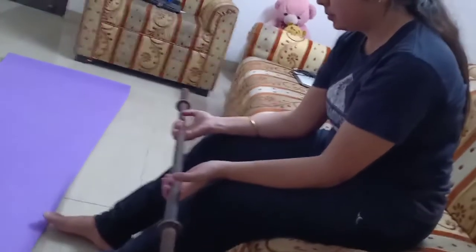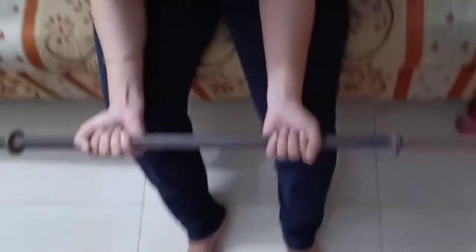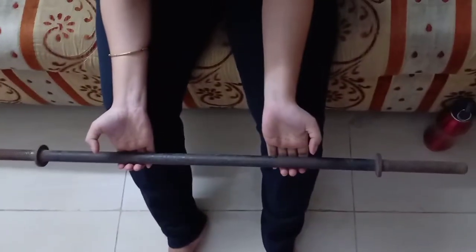There you go, your complete body has been worked out. Please give it a try and let me know how it felt.